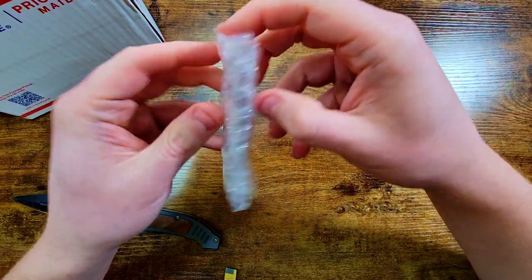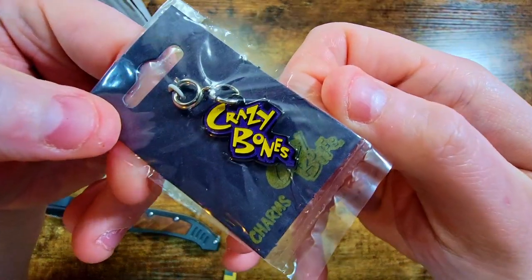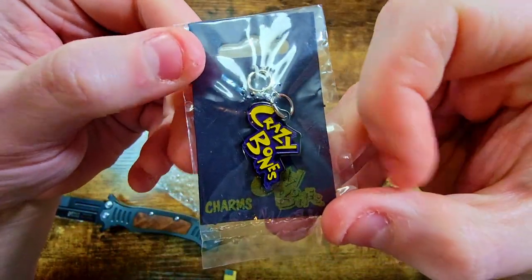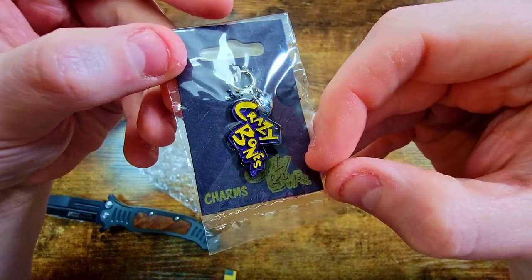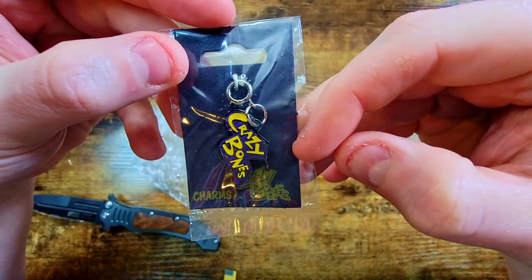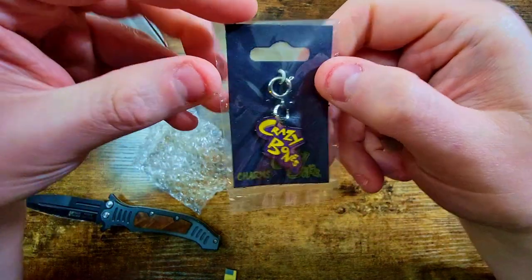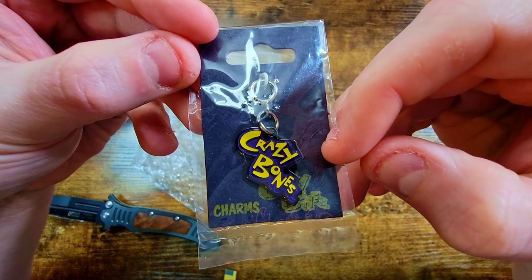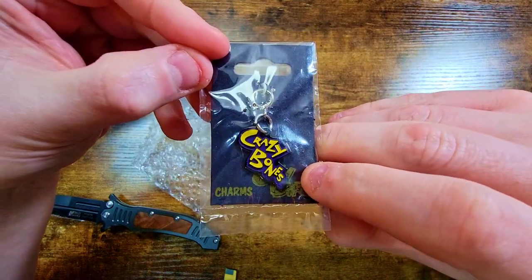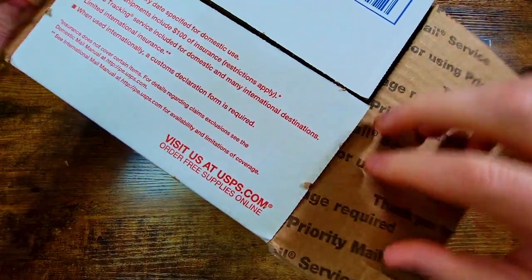It's a very tiny little thing but it's really cool — it's a little keychain charm but it's the actual Crazy Bones logo. It's like a nice metal type one from back in the day. I have another one of these — I believe I have Chef — but when this one popped up on eBay I had to grab it. I might turn it into a necklace or something to wear in the videos. Unique little packaging; nice quality metal with a good weight to it, brand new and sealed.